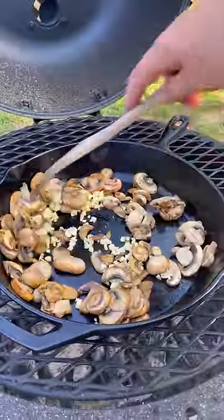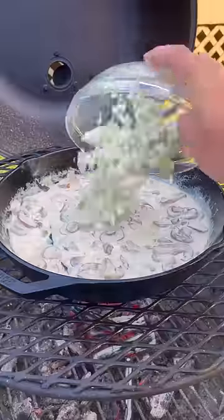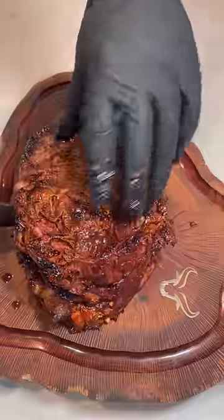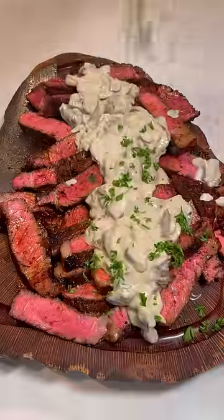I'm going to sweat out some mushrooms, then add in some minced garlic, deglazing with bourbon, adding in some heavy cream and blue cheese. Mix that all up. Then we're going to slice up these ribeyes, topping them with that blue cheese and mushroom cream sauce and some chopped parsley.